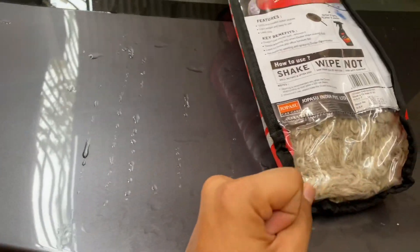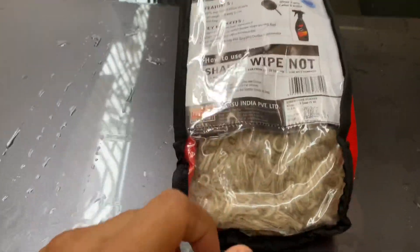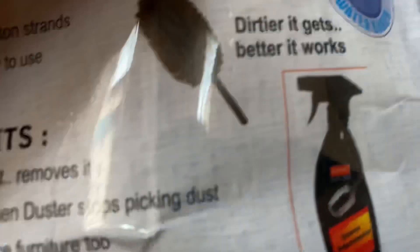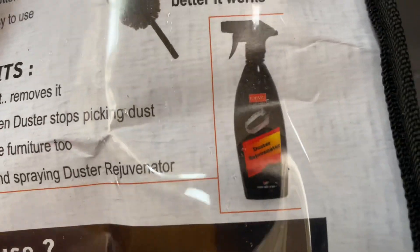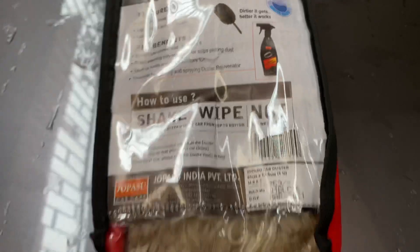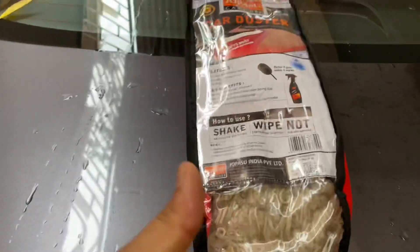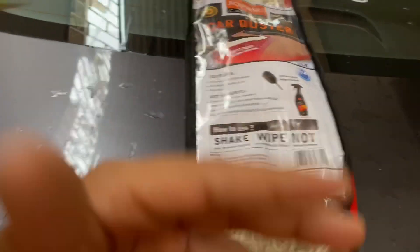The best part is this: if you wash it, the wax will go away. And you will have to use this particular bottle — as you can see, this is the bottle — duster rejuvenator.